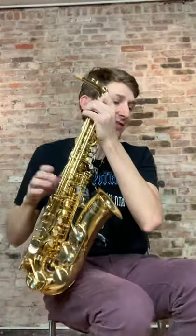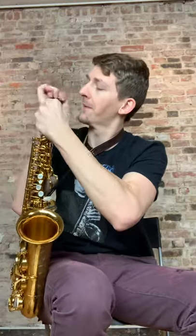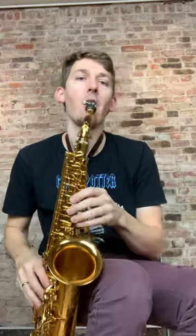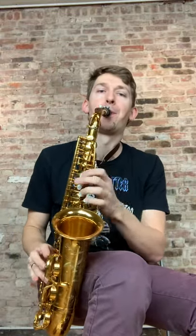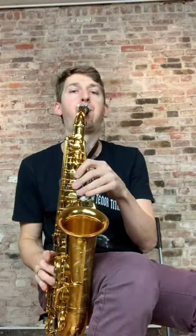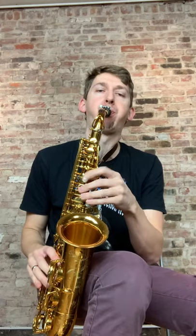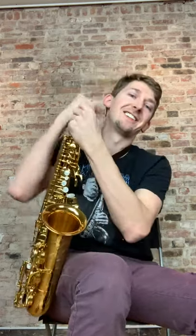I'm trying to go as fast as I can so this video isn't too long, and you guys have enough time to compare the sounds of them as closely as possible. Here's the brand new Selmer Supreme.